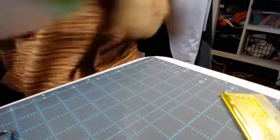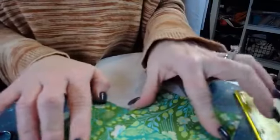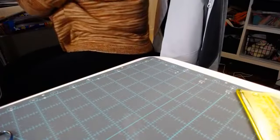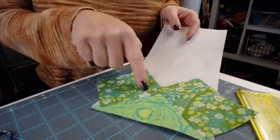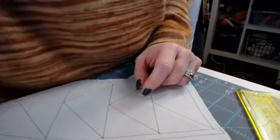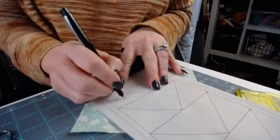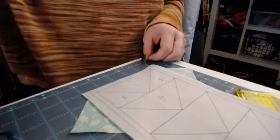Then we're going to flip it open, and we have the beginning of a flying geese. I'm going to press it — hot, dry iron — so nice and flat. There's my nice point. We'll show you how it's going to look with the next step. So we flip it back over. I used my friction pen for my numbers — I love friction pens, except for in this scenario. So we've got one, two, three, four — the makings of the first flying geese.